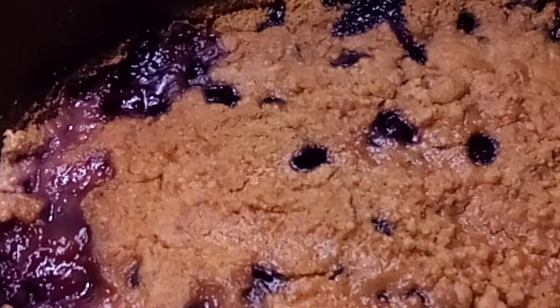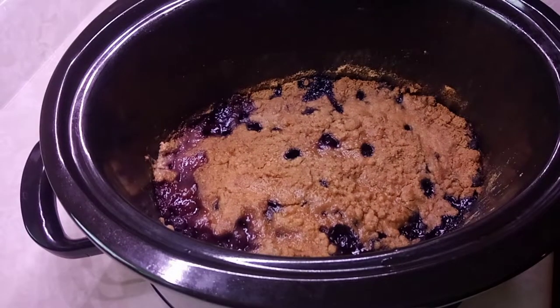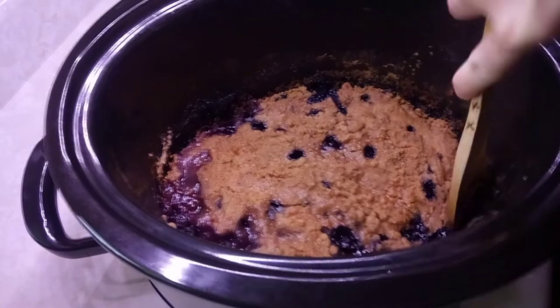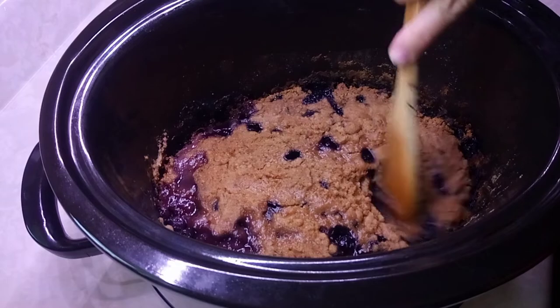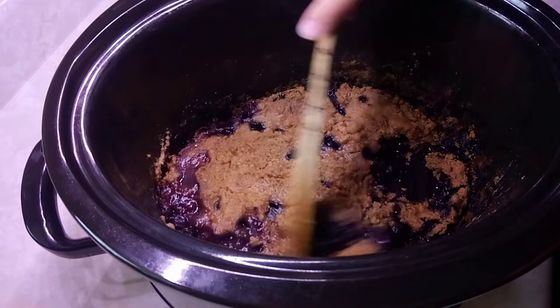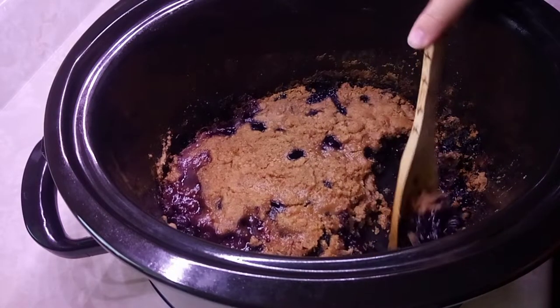I'm gonna scoop that beautiful cobbler into a bowl. Let's get a bowl. I'm gonna use my magic spoon too, kind of take it from the sides. Oh my gosh this looks good — look at this guys, ooh, that looks delicious! Just gonna take a little bit for now.